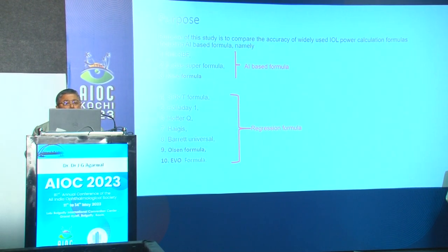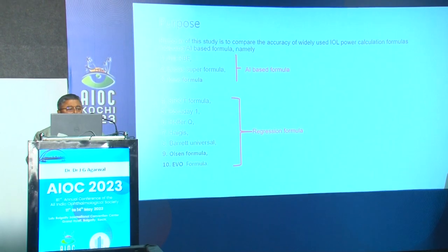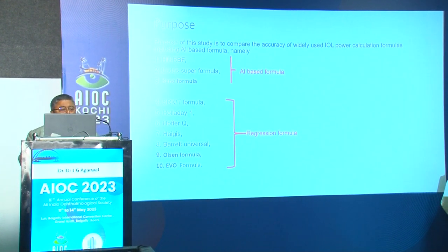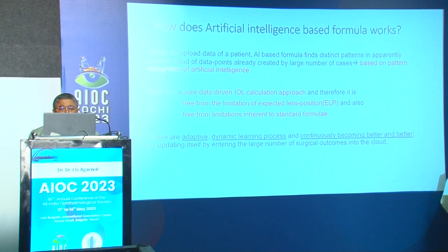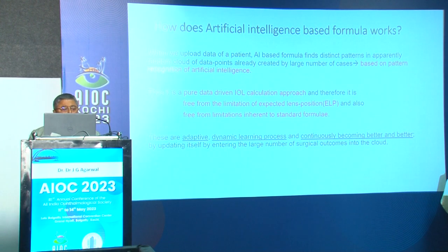The purpose of this study is to compare the accuracy of widely used IOL power calculation formulas, including artificial intelligence formulas. We have three AI formulas: Hill RBF, LADAS Super, and Kane. We also compared these with regression formulas — Barrett, Oleson, and EVIO. Artificial intelligence formula works by uploading patient data; it finds distinct patterns in apparently random cloud data points already created from a large number of cases using pattern recognition. It is purely data-driven, free from the limitation of expected lens position, and is adaptive, dynamic, and continuously evolving.